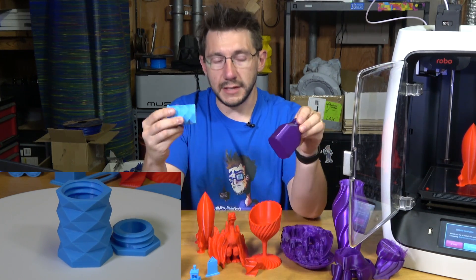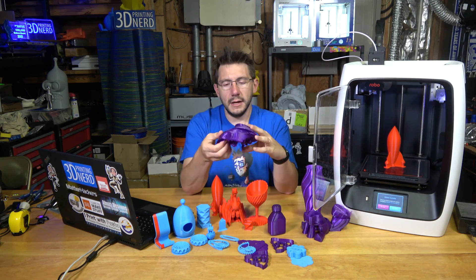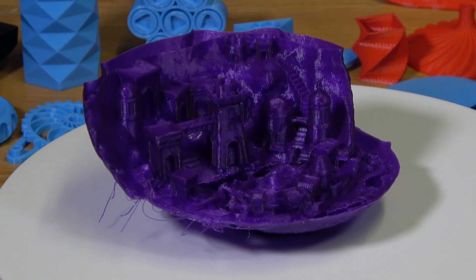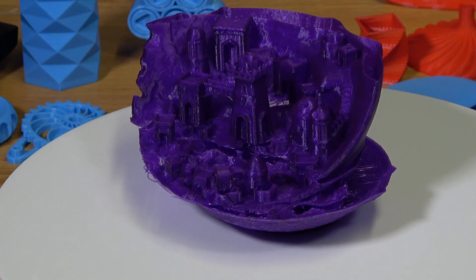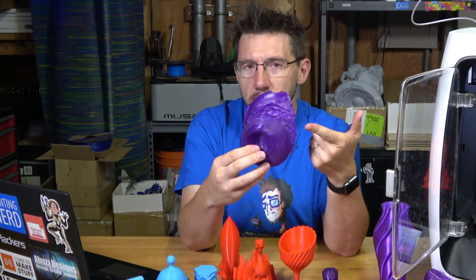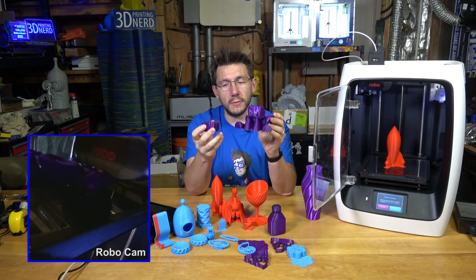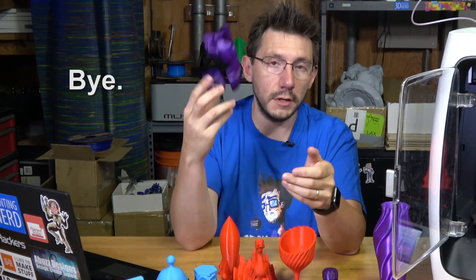One of the issues I ran into is layer shifting, and it's just horrible. The Moon City model for the most part looks pretty good, but this horrific layer shifting essentially ruined the model. My Little Pony unicorn by my buddy 3D Printed Aspie also experienced catastrophic layer shifting and I had to kill that print.